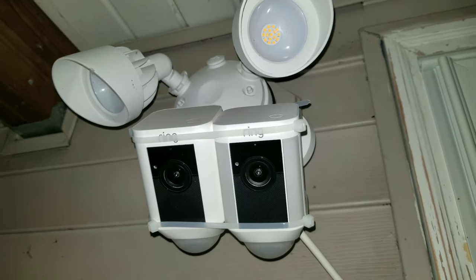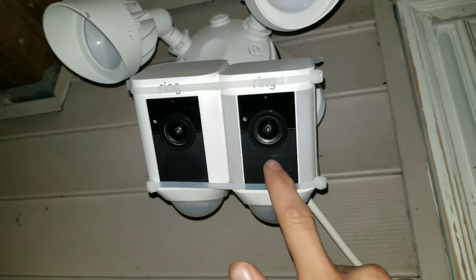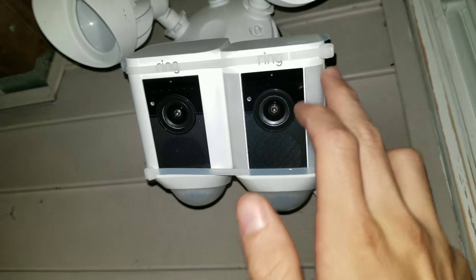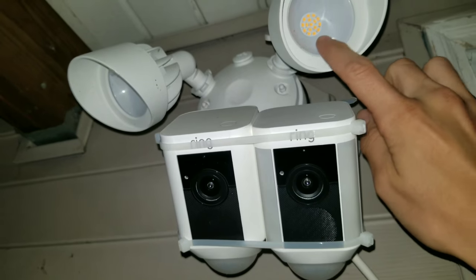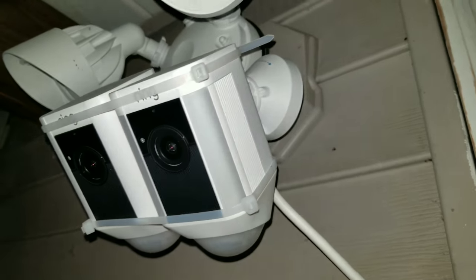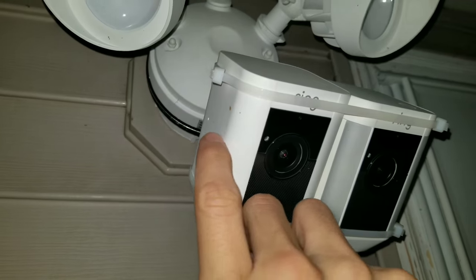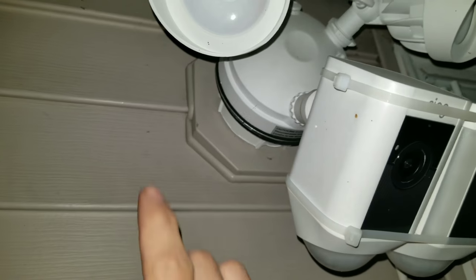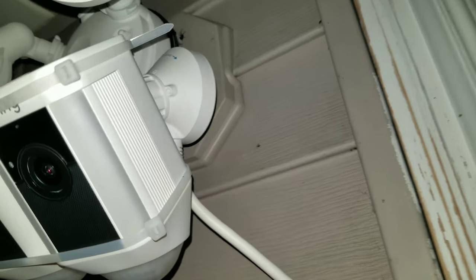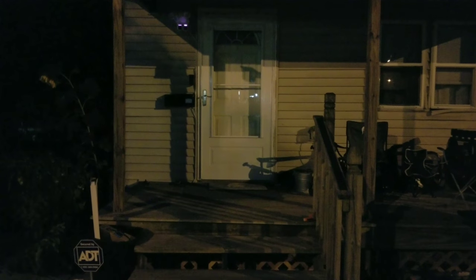This is the Ring Floodlight and the Ring Spotlight side by side. The spotlight has LEDs on both sides, while the floodlight has LEDs up top and they are much brighter. The spotlight has a ridged surface; the floodlight does not. Their bases are also different — the floodlight connects to a junction box and the spotlight connects to a mounting bracket. This is the wired version.